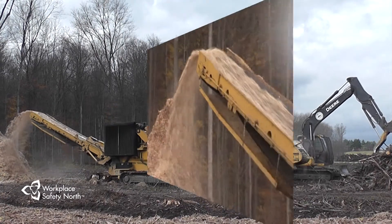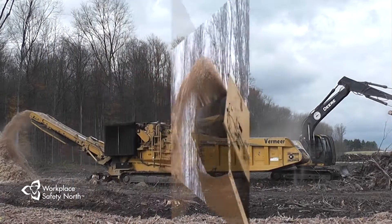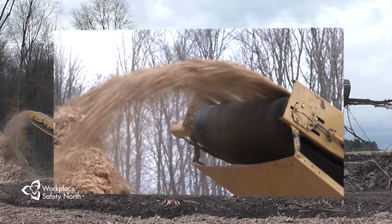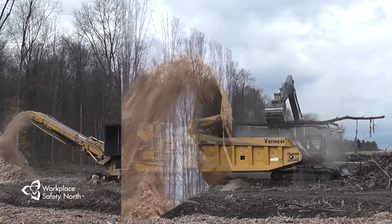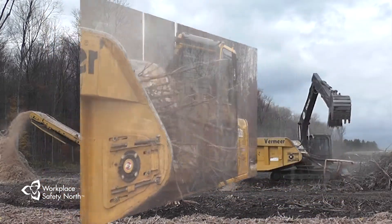A horizontal grinder is a powerful machine that can grind up tree debris almost as fast as it is loaded into it. It can get the job done efficiently, and as the demand for wood products changes, we're seeing more of them on logging operations.